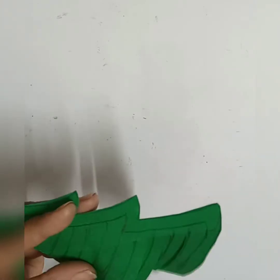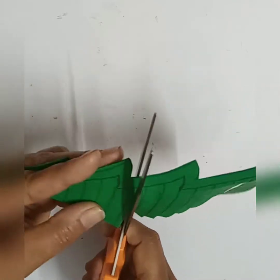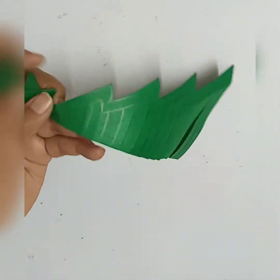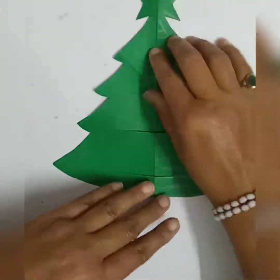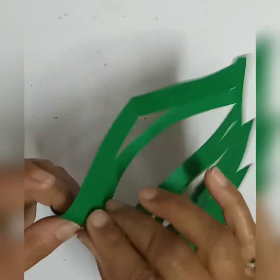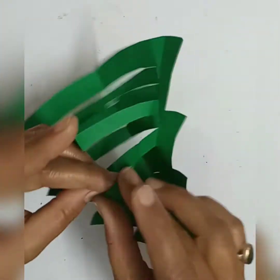Now you can put the cut up to the inside line which you have drawn. Then, one on the front side and another at the back side, you have to open the cuttings. Alternate folds — fold one to the back side and one to the front.